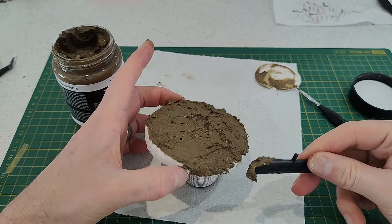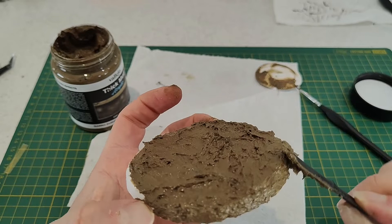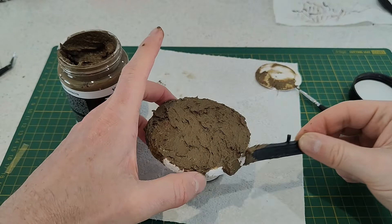You could probably make this from scratch using sand, maybe dirt, some glue, and water. But this pre-mixed product works very well. If you're doing a really large diorama maybe it's not great value, but I think it works very well, it's quite convenient, and for the price I think it's worth it.